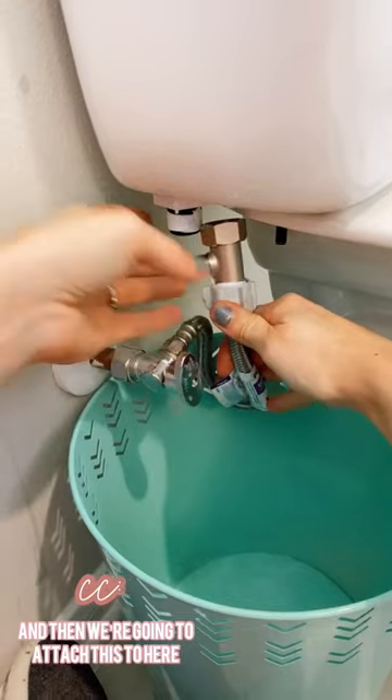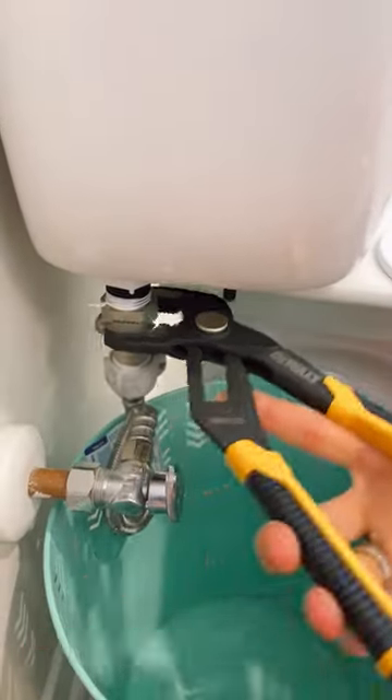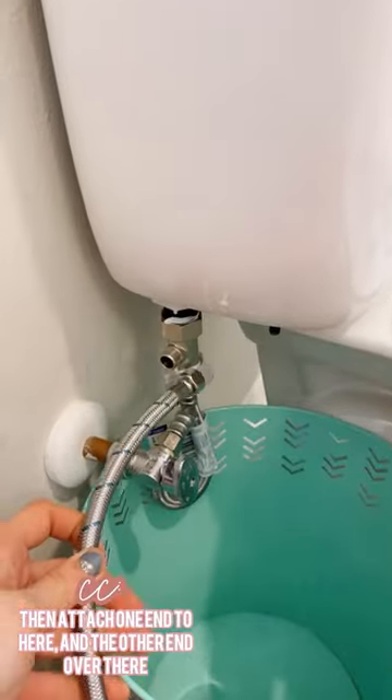And then we're going to attach this to here, getting it super tight. Attach one end to here and the other end under there.